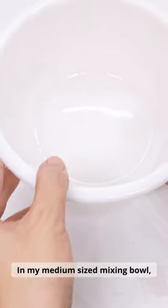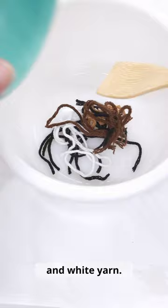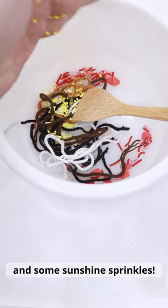Let's make a shouki. In my medium-sized mixing bowl, I'm going to add in some black, brown, light brown, and white yarn. By the way, we're making a milk-free shouki. Add in some heart sprinkles and some sunshine sprinkles.